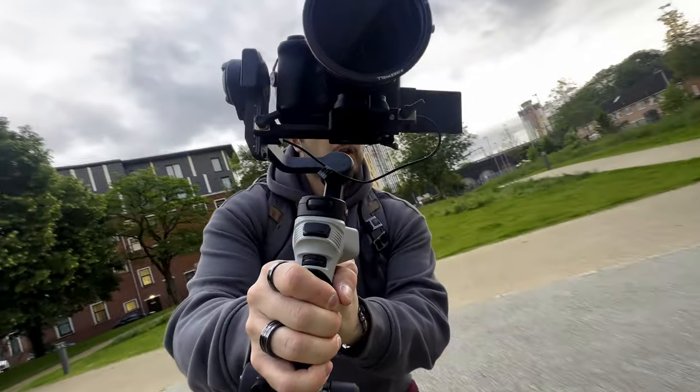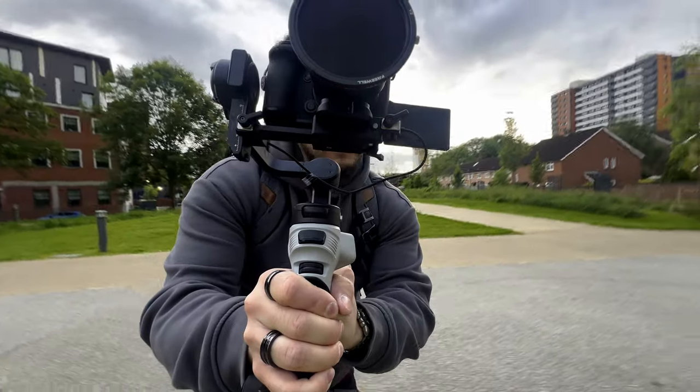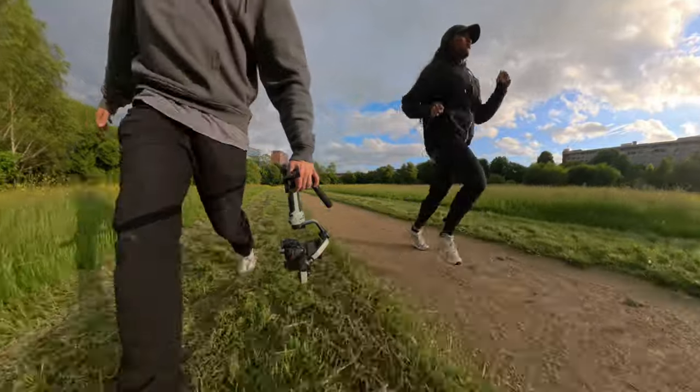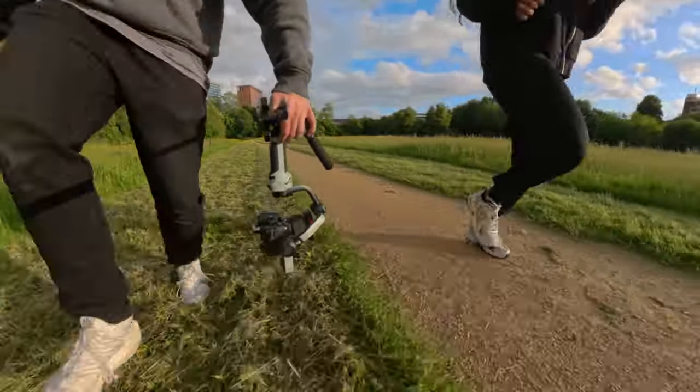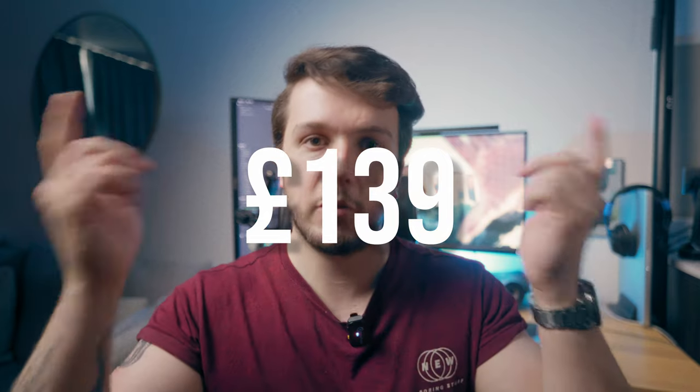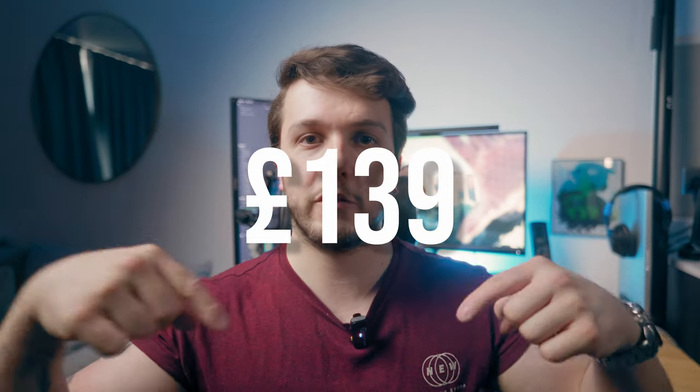One thing to note is the sling grip is an optional extra. You can get it in different kits, which will be listed in the description below. The base kit is $250 for just the gimbal. If you want the sling grip, that's an extra cost — the numbers will be on screen or in the description.